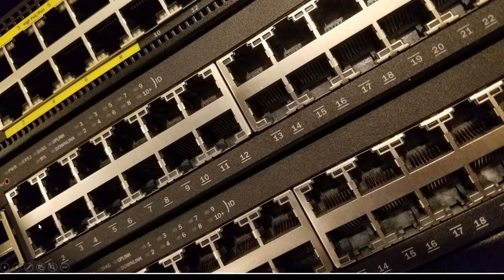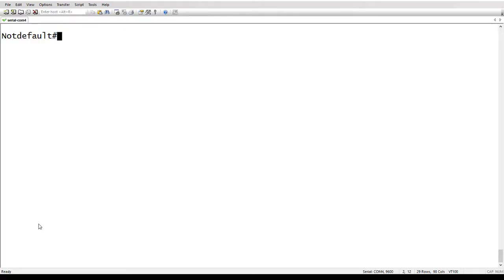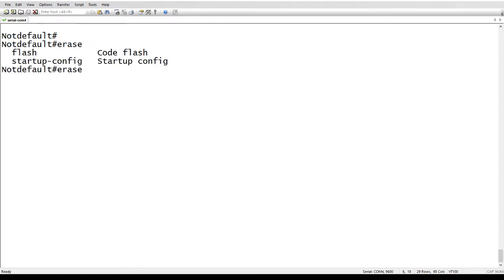Let's drop over to my terminal. This happens to be an ICX 7250, but again it works on anything. The command is pretty simple — it's 'erase' — and if I do a question mark here, you'll notice that 'erase system' isn't even there. We hide that command on purpose. You also can't tab it from this point.